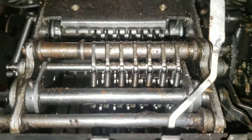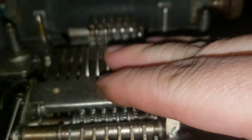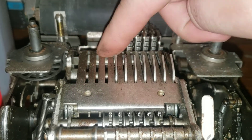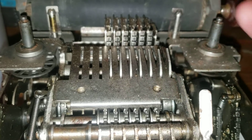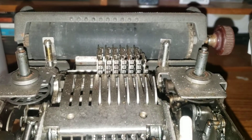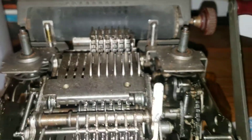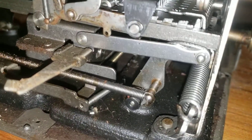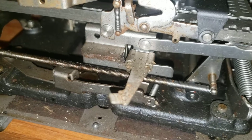Down here we have the various springs. So this is the six-number model. You can see here though it did have the option where you could run nine numbers — I guess for larger businesses that did more accounting work and therefore needed more numbers. Even down here you can see this is our clear function, and there's a spring attached to that.